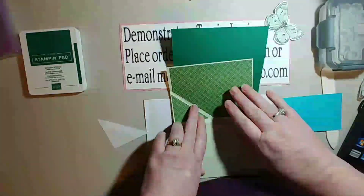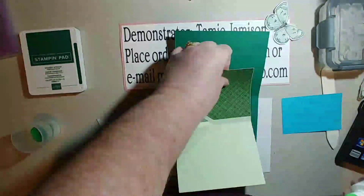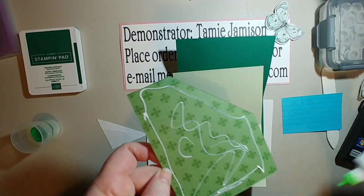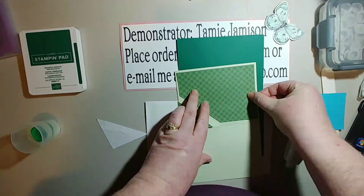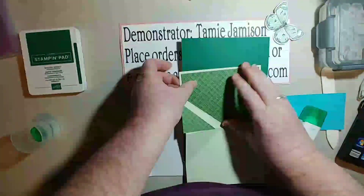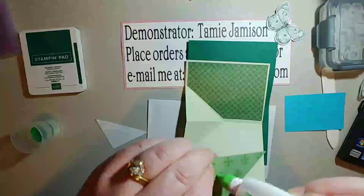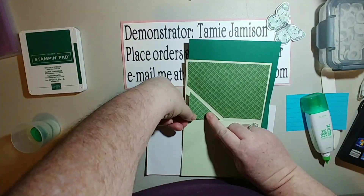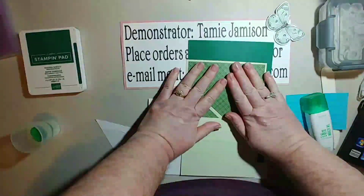I'm going to go ahead and adhere that down with my glue, trying to get it in there as straight as I can. I'm not using very much glue because I don't want it to ooze out. I'm aligning this piece with my edges as straight as possible. I opted not to put anything on the other side because I'm going to stamp and write on that side.